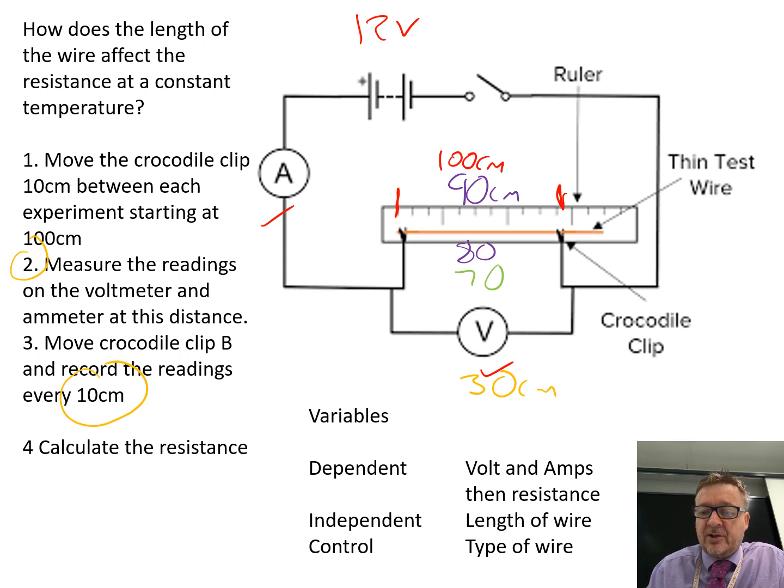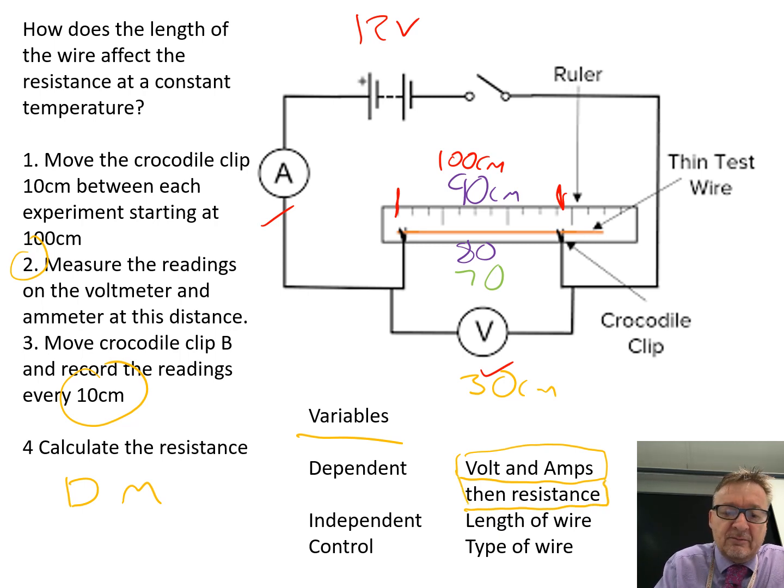What you're then going to do — and I'm going to show you in a second — is a table that shows you how to calculate resistance. Variables: the dependent variable — what you're going to measure — is the voltage and the amps during the practical itself, which then leads to you calculating the resistance. The independent variable is what we change, so between experiments what we're changing is the length of the wire, starting at 100 and going down in tens.